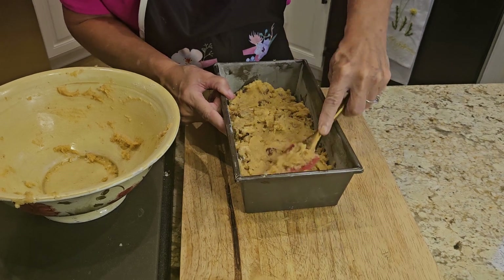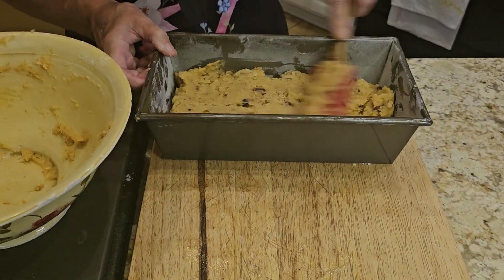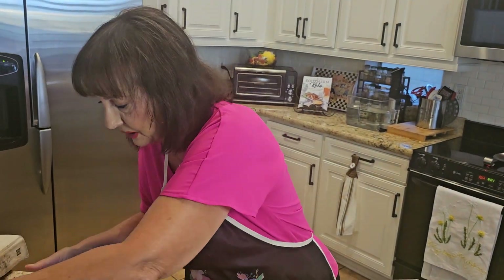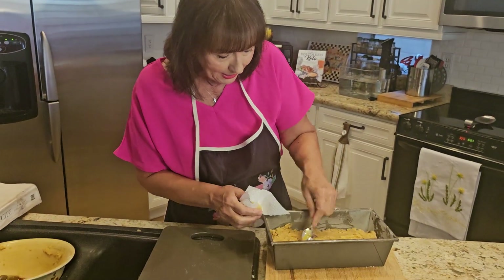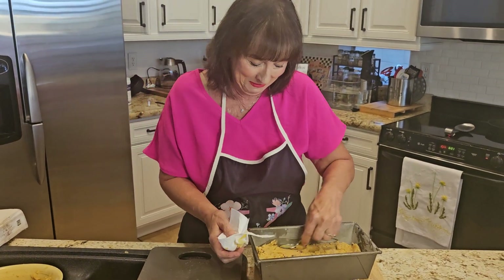And in just a second it will be ready to pop into the oven. I will have all the ingredients and all the directions in the description — don't worry about that, you can find it. But it's ready, time to go into the oven.